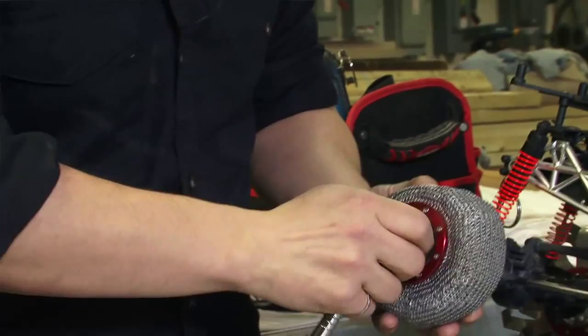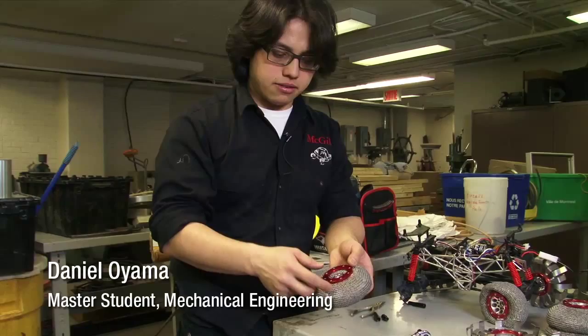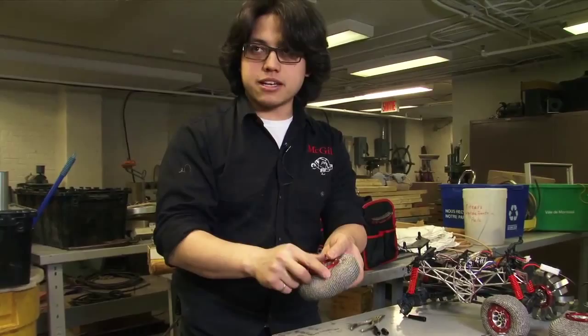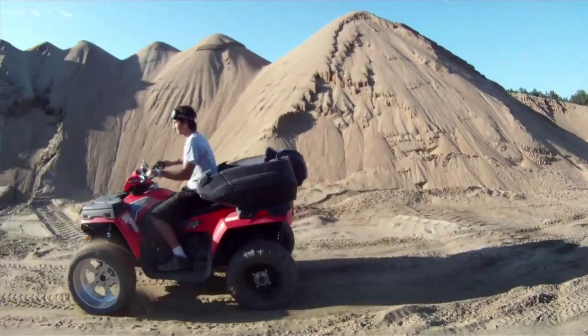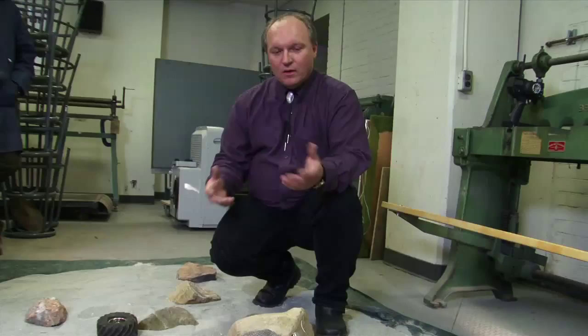Dan brought in the beadlock rim. He said this is a perfect interface. We made holes in the chain mail and just sandwiched it onto an aluminum rim with these rings. This is something you find on regular vehicles — it's called a beadlock rim. It's used in rock crawling and competition rock crawling for Jeeps and Hummers to stop the bead of the wheel from popping off the rim due to all the strange forces it sees.